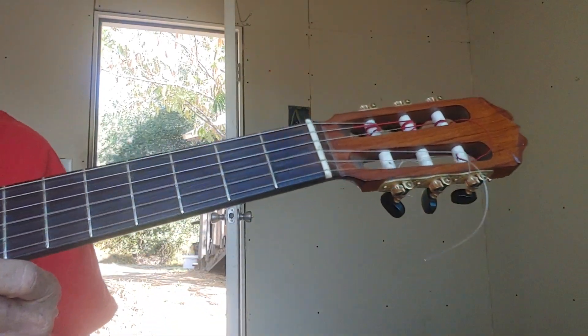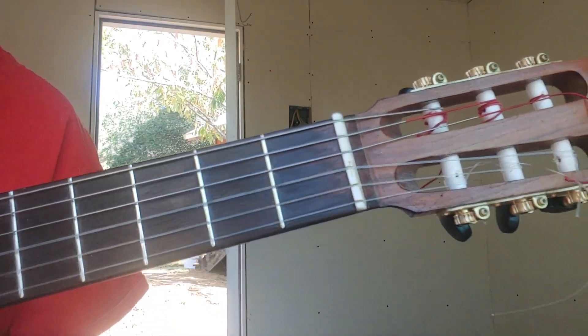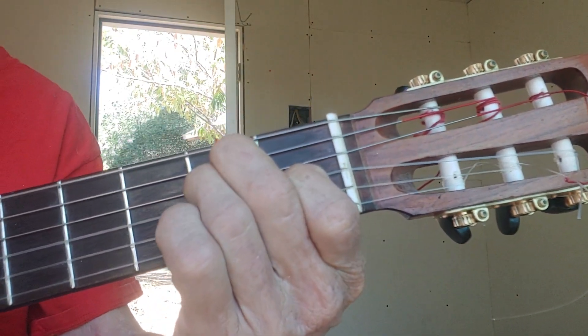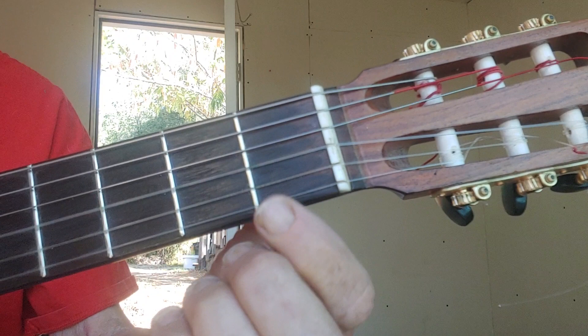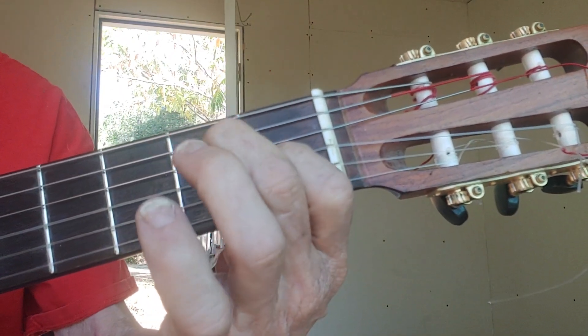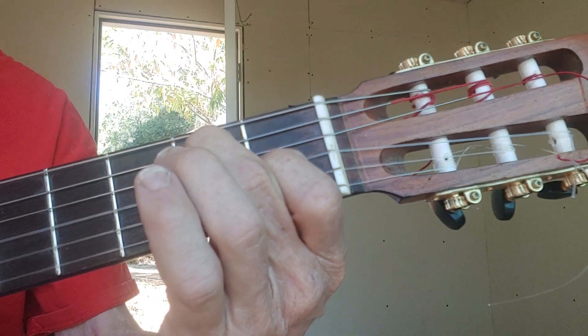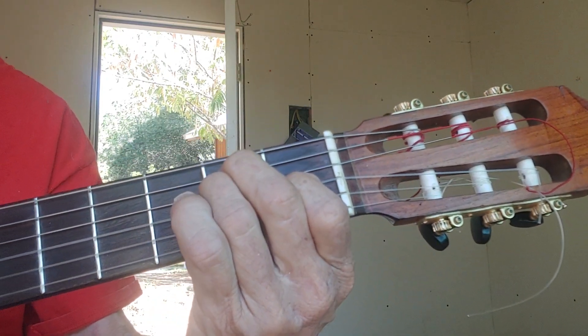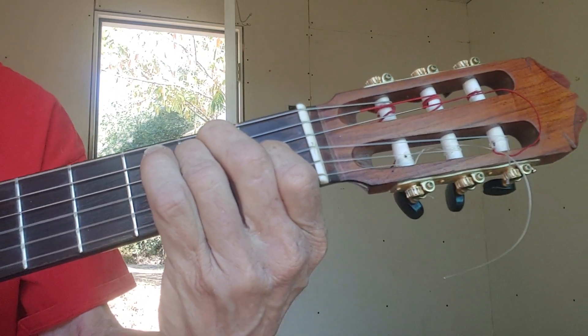Hello, let's try some bar chords. We'll play an E chord — you can find that online easy. First finger, third string, first fret. Second finger, fifth string, second fret. Ring finger, fourth string, second fret. The bass is the E, all six strings.